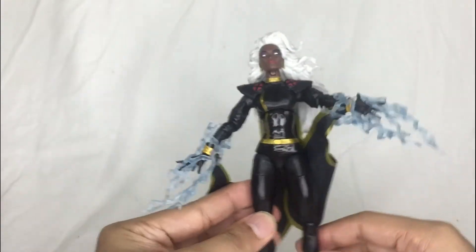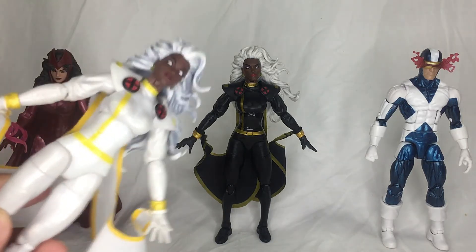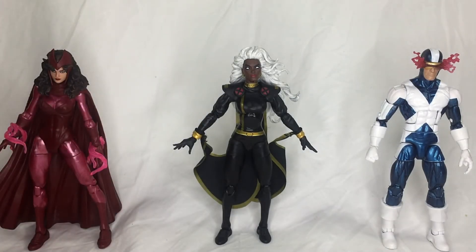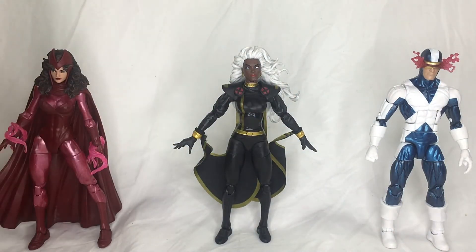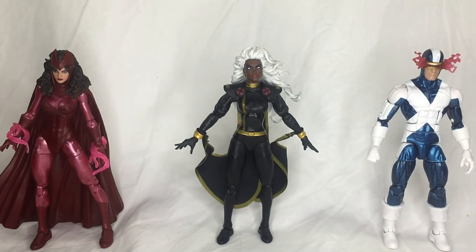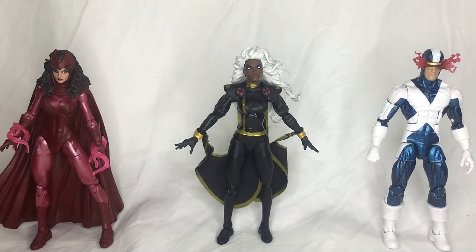For size comparison — the articulation on the black version is practically the same as the white variant, so if you haven't seen that check out the white variant review. As you can see, she stands up well next to other figures like the Scarlet Witch from the three-pack and the Cyclops Uncanny X-Force figure. The sizing is the same as the white variant.